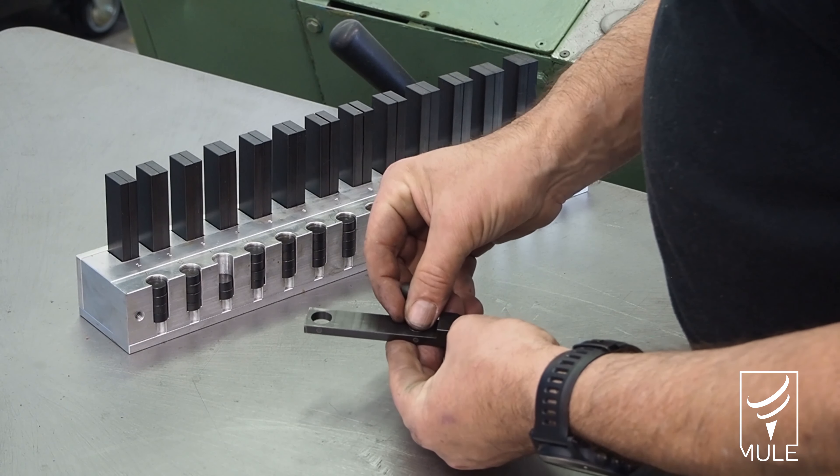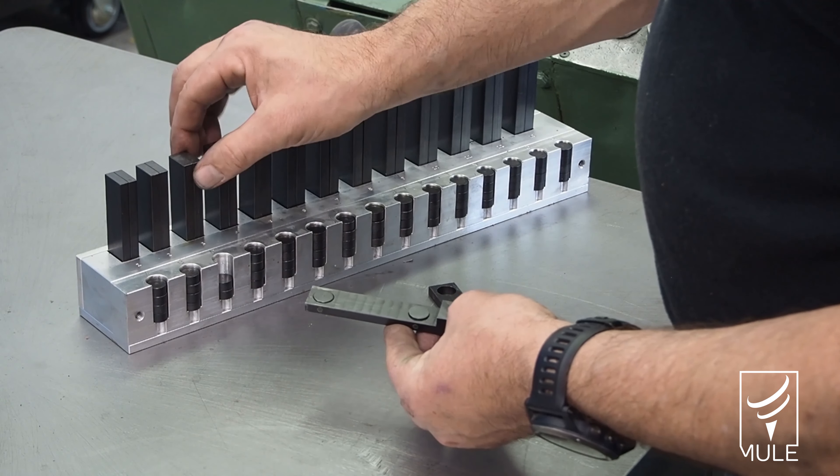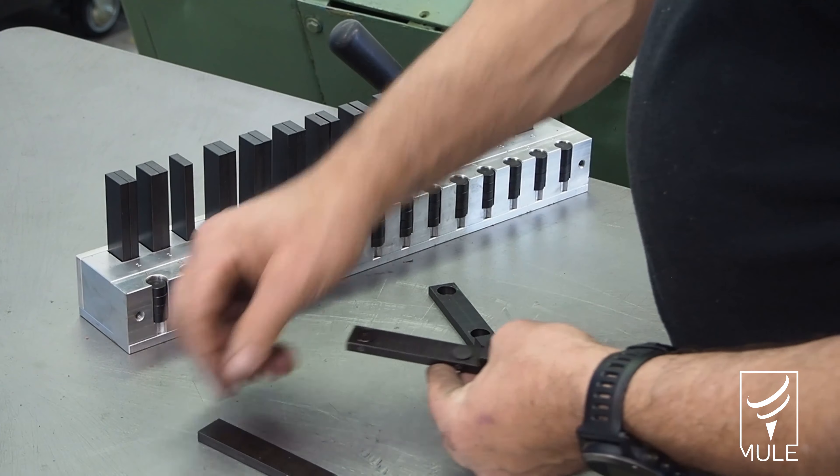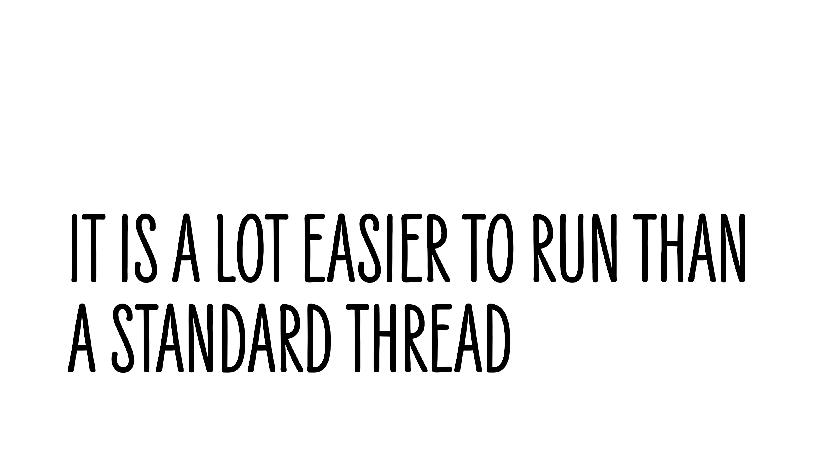It's going to speed up all your training because all the witchcraft and voodoo that we used to put into how we set up a machine — it takes all that out and just puts it straightforward into simple numbers. After working with the mule, I think it is a lot easier to run than a standard thread roller.